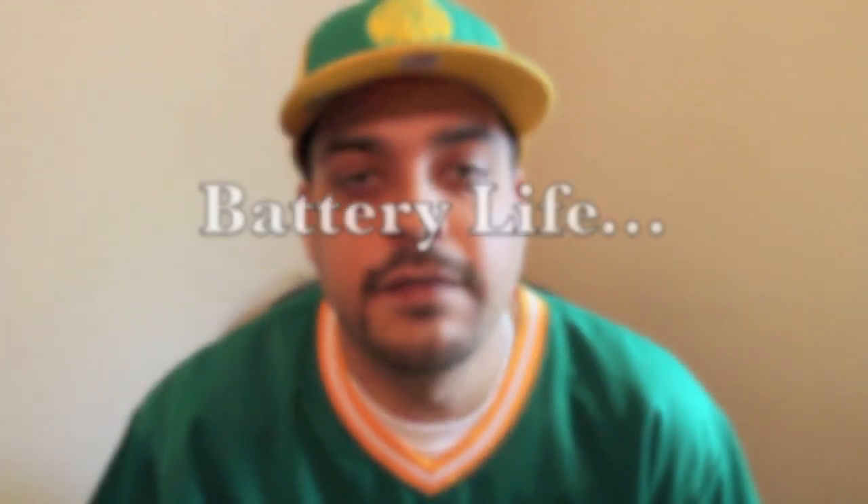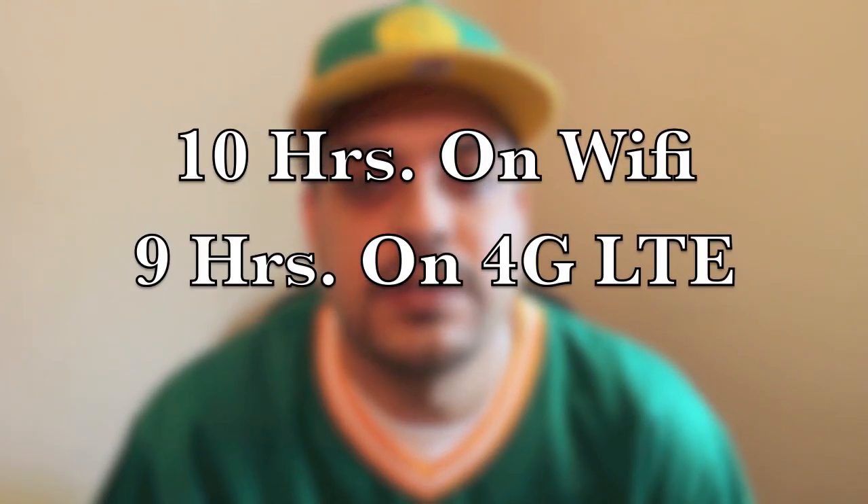Next up let's talk about battery life. The new iPad has a 70% bigger battery than the iPad 2, which is going to be to power the new retina display as well as all the quad core graphics for gaming. Apple states that you get 10 hours of battery life on Wi-Fi and 9 hours on 4G LTE, and I do find that to be true in both cases.